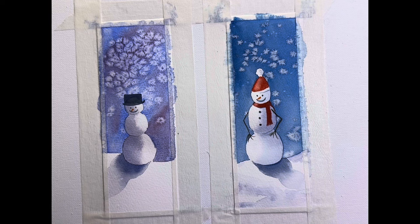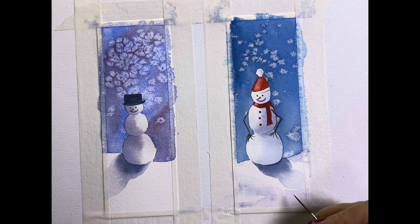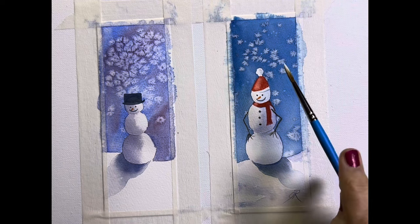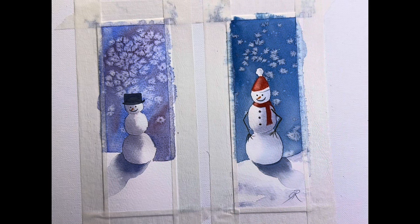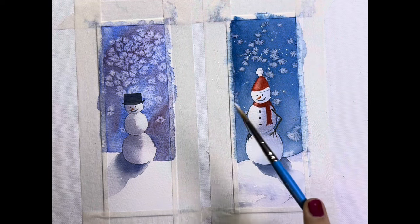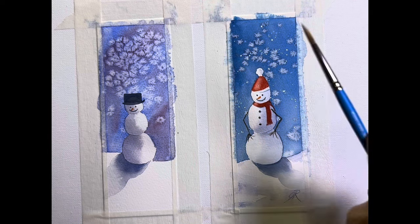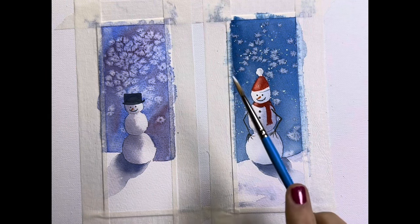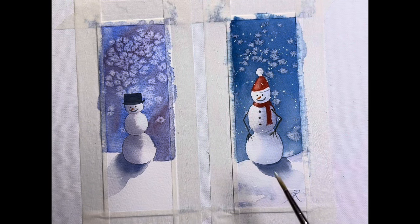I think he's pretty much done. I would like to sign it and tap some snow. To sign I'm just going to use my rigger brush and put my initials JR — Jasmine Rempel. And then I'm going to my number three brush, getting it wet, taking some of that white gouache and tapping some in. It's not wet enough — nothing's coming off my taps. There we go, there's a little bit of snow.